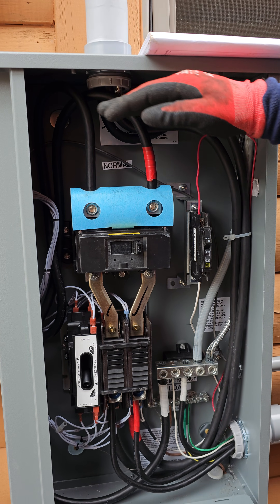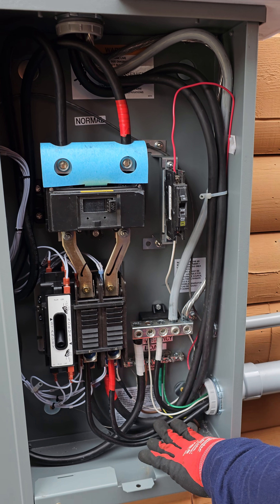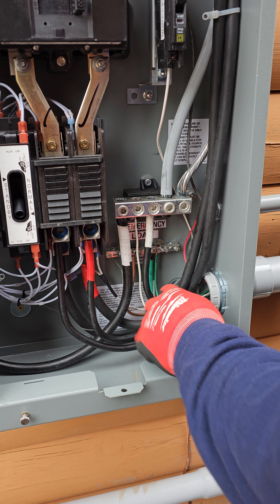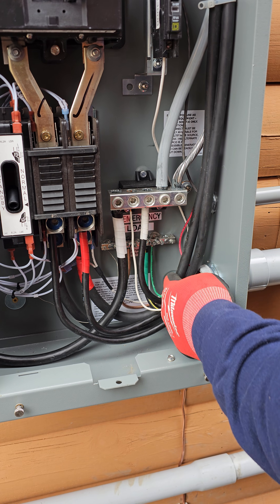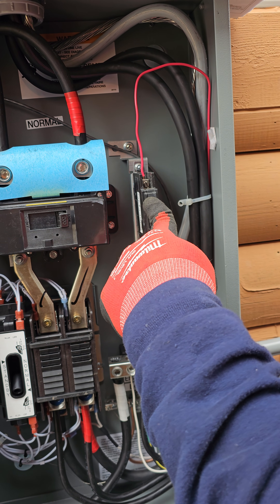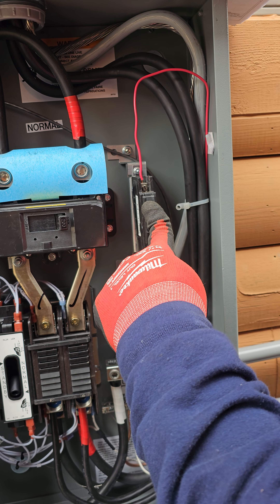This is always the source coming from the meter. You've got to remember when you pull your generator wires, you're pulling two hots, a ground, a neutral, and then a 120 volt circuit — neutral, ground, and hot going to a 15 amp breaker. That's what charges your battery in your generator when it's not running and it's just sitting there.